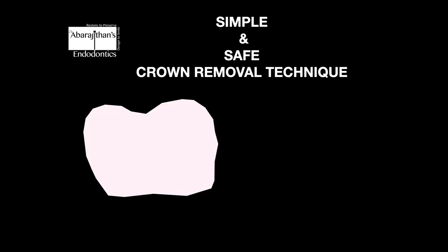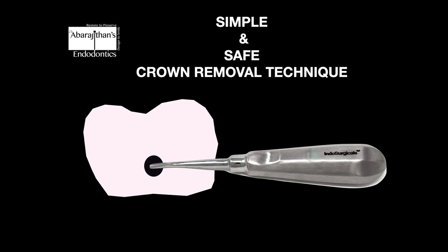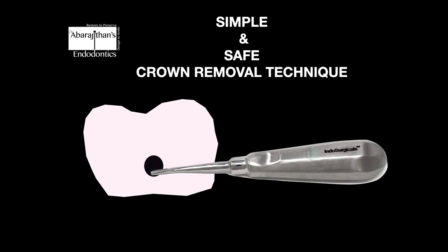This is how the simplified technique goes: when you have a crown, we make a small keyhole on the buccal side, following which we use a simplified instrument like a coupland elevator and place it in the hole, giving some gentle clockwise and anti-clockwise rotation.